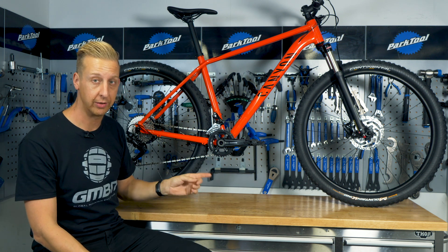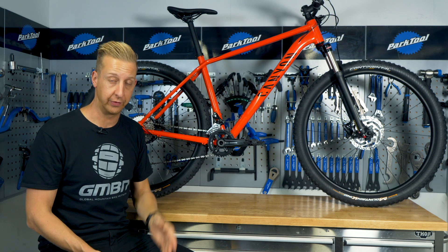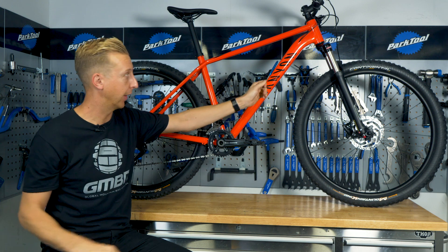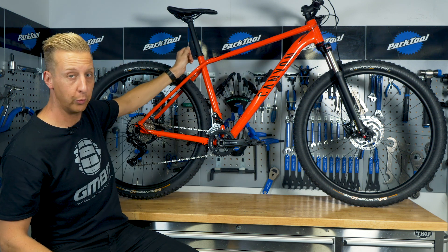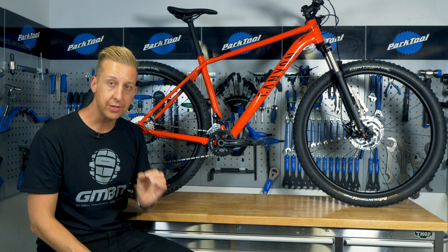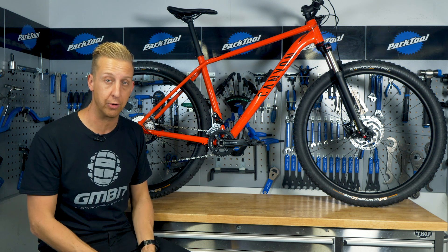There are two ways of measuring top tube length. The actual measurement goes from the center of the seat tube to the center of the head tube. Then there's the effective top tube length — because some frame designs are quite wild, you measure a horizontal line from the center of the head tube to where it meets the seat post. But again, it's not that important on mountain bikes today — it's only a comfort-based measurement and doesn't affect performance.